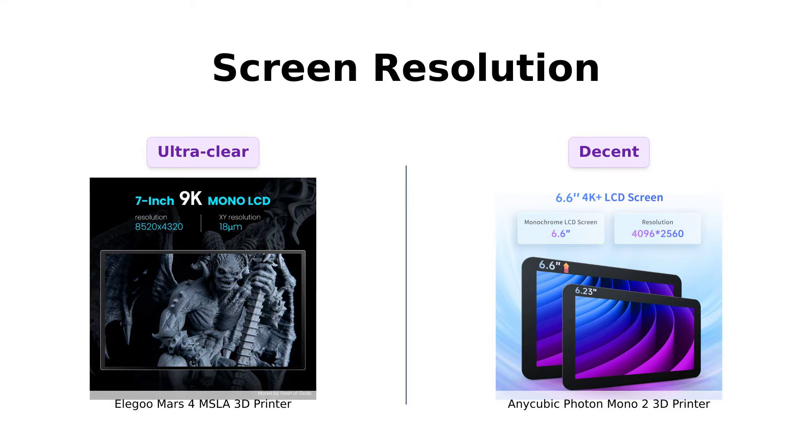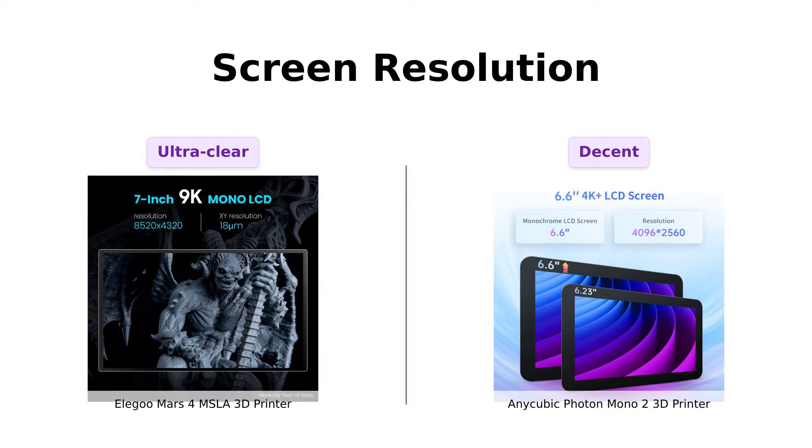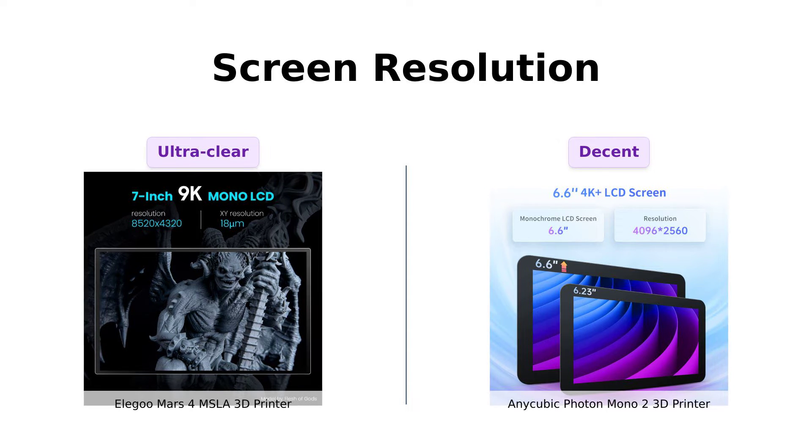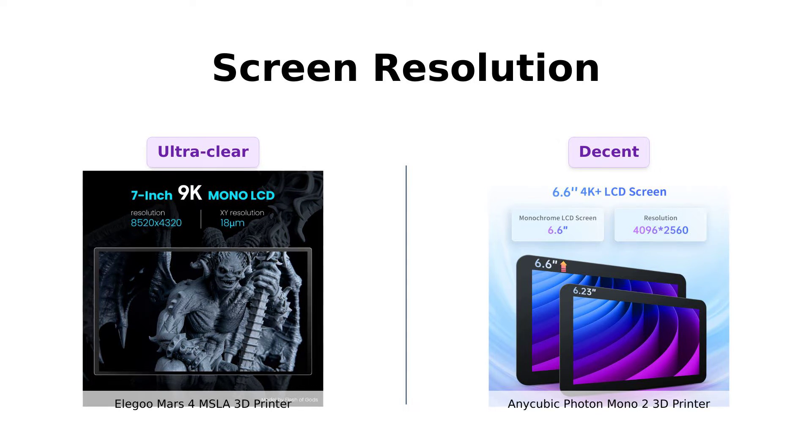Meanwhile, the Photon Mono 2 has a 6.6-inch 4K+ HD screen with a resolution of 4096 by 2560. Not bad, but it's like comparing a magnifying glass to a telescope.